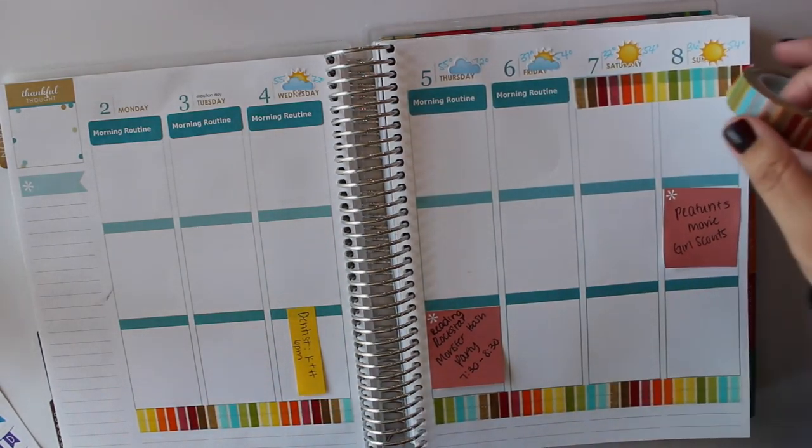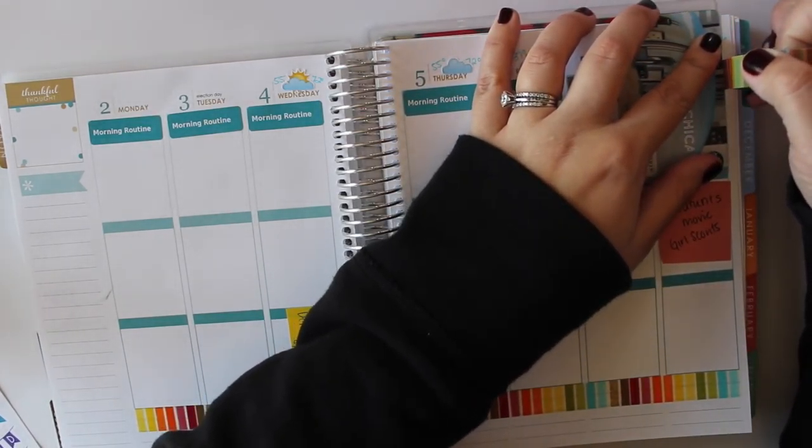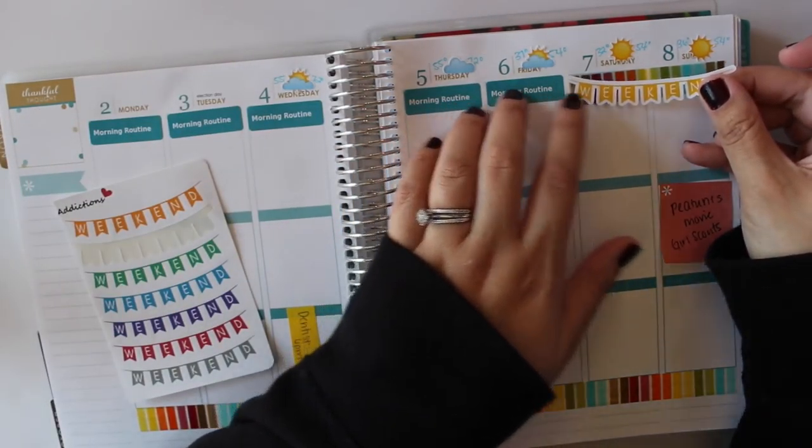I'm going to cover that up and then do a weekend banner over that. I think I'm going to use this one from Rory's Sweet Addiction — it's just kind of a yellow color.